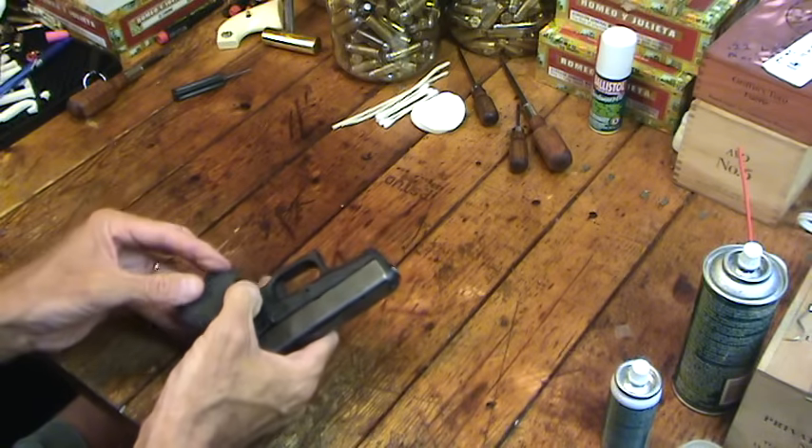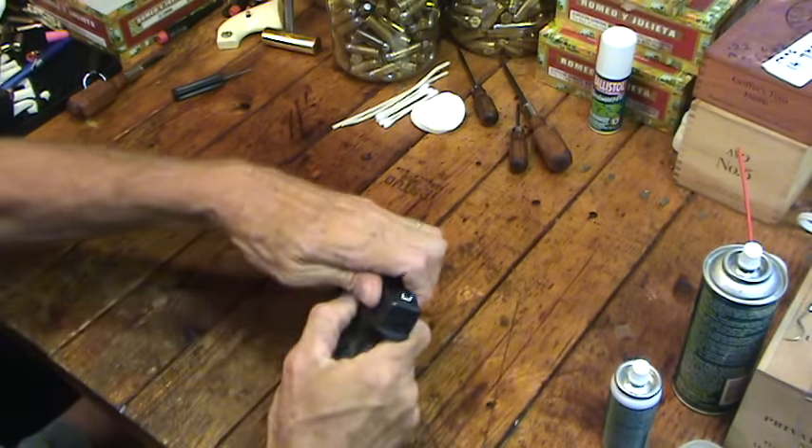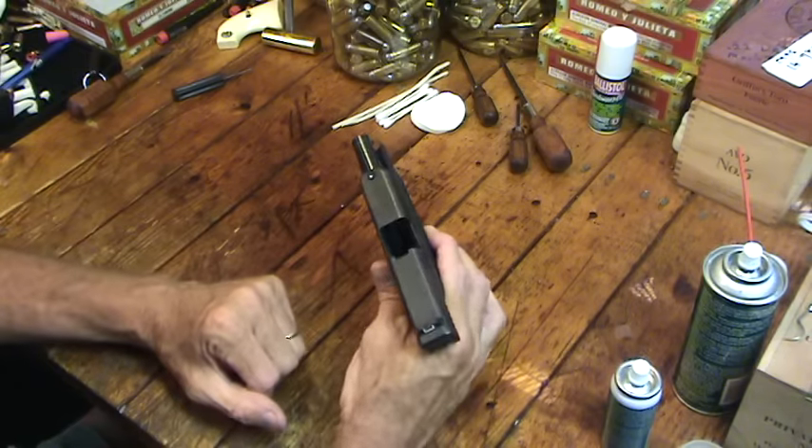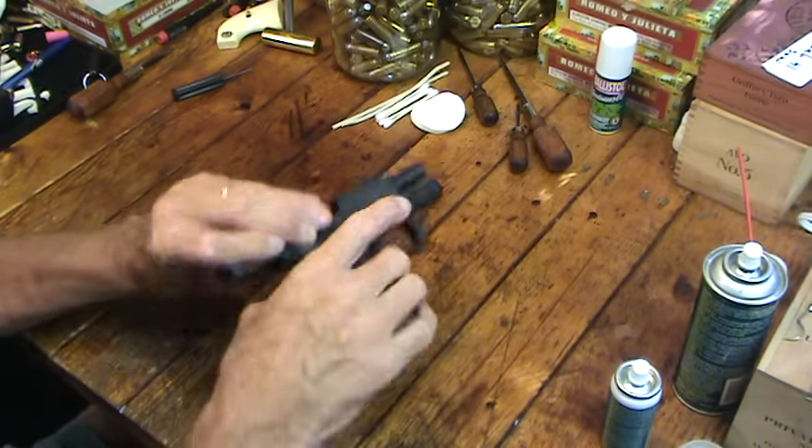It's my Glock 27. First, of course, you want to make sure it's unloaded. Clear gun — nothing in it, no magazine, no bullets.